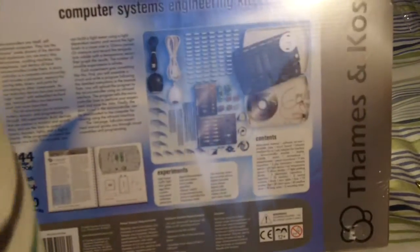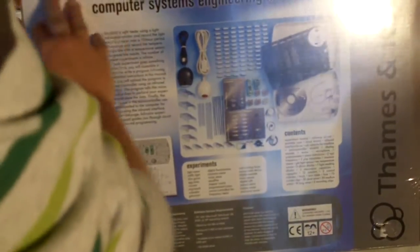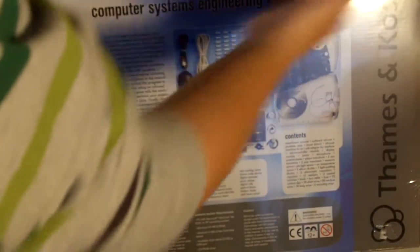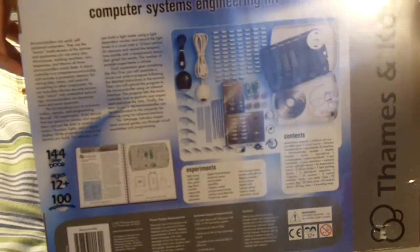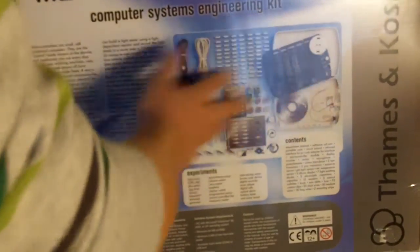On the side we don't have much. On the other side we don't have much. And on the back we have much. So here on the back you have the same microcontroller and computer systems engineering kit again and again.